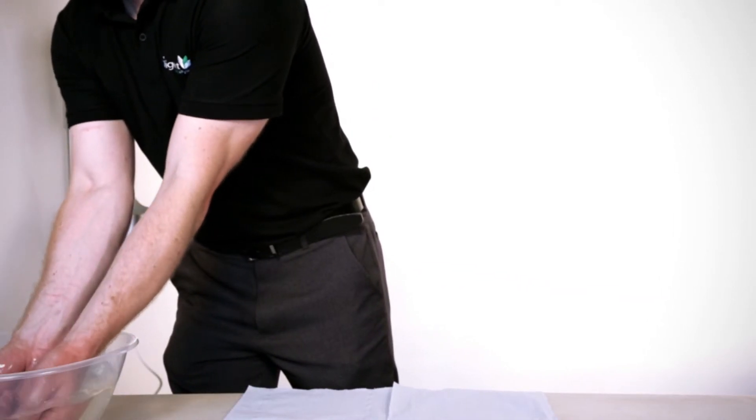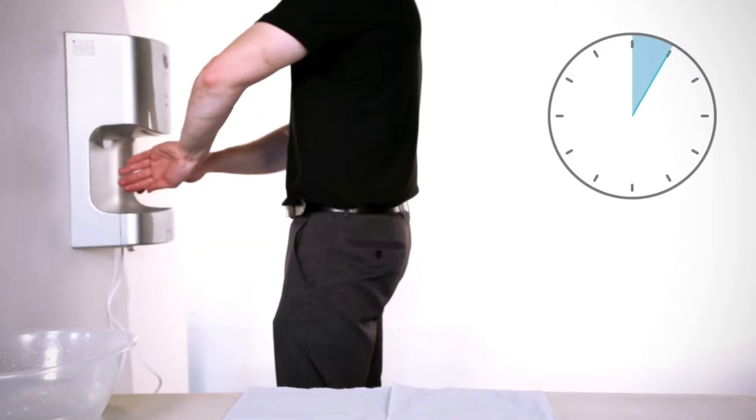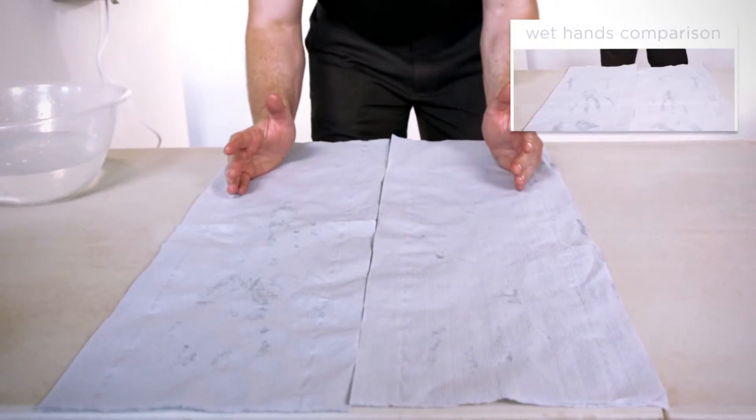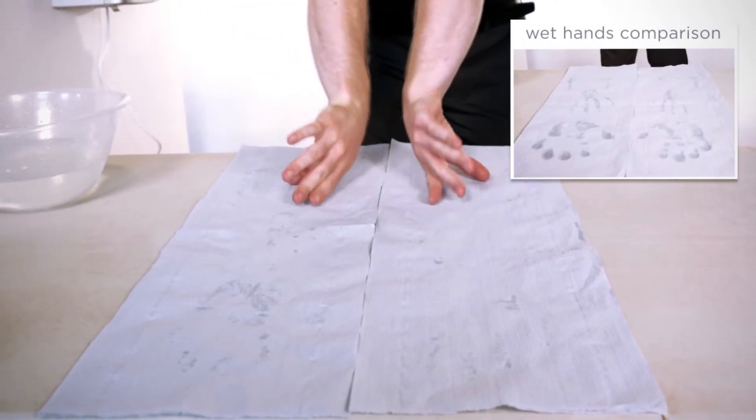Hand dryer dry times are often misrepresented online, both in specifications and on video. We believe our job is to give you the best possible information, not overstate a product's performance. Our hands are fully submerged in water. The dry time is shown by a stopwatch — no assumptions. The fronts, backs, and sides of both hands are placed on a paper towel so you can see the moisture left from the entire hand. We show moisture left at various dry stages.